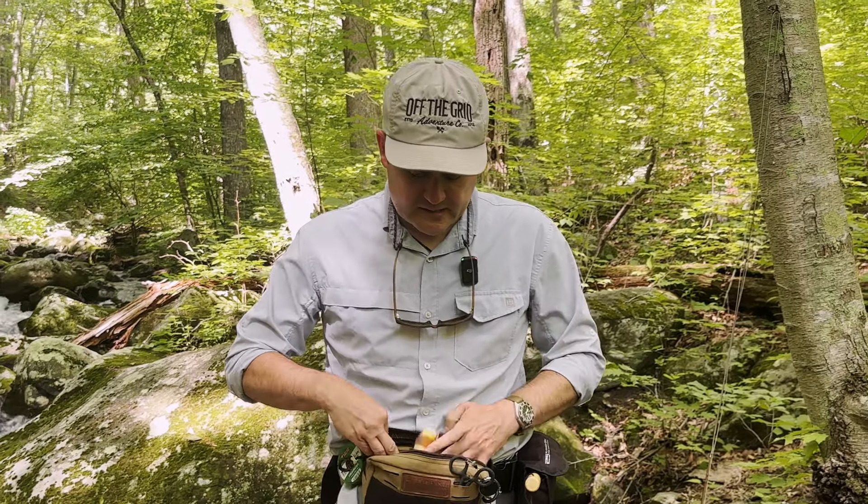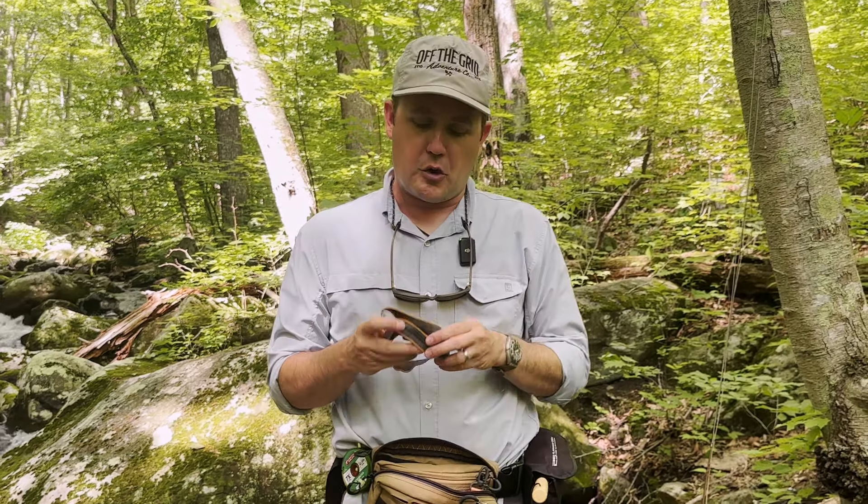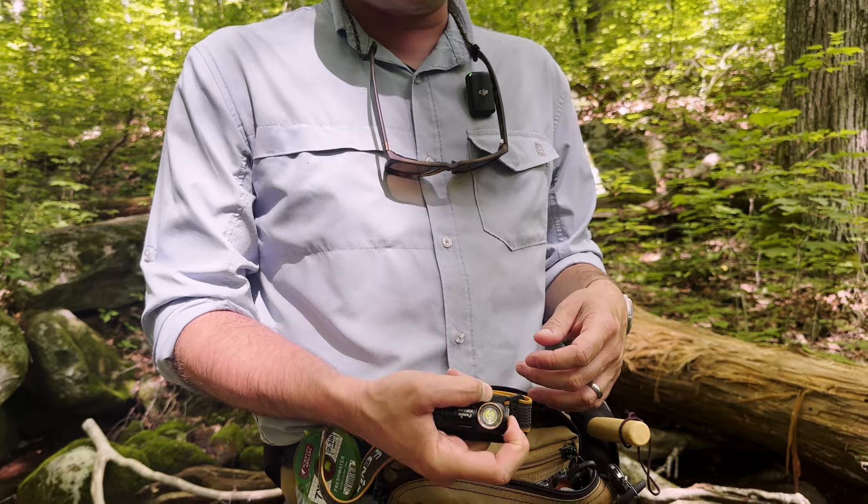Last but not least, I've been prone to fish until it's too dark to find my way back to the road, so I always keep a Phoenix headlamp in here.